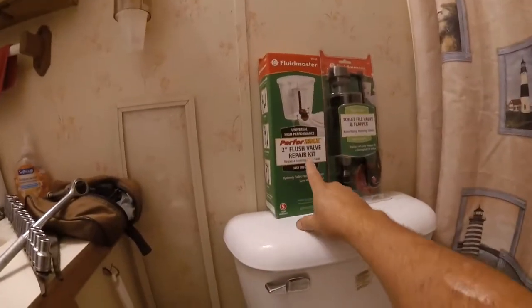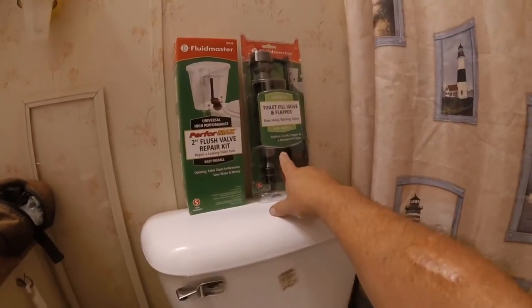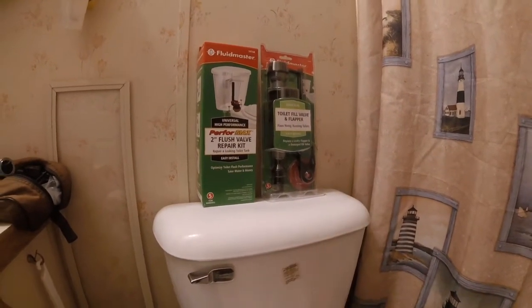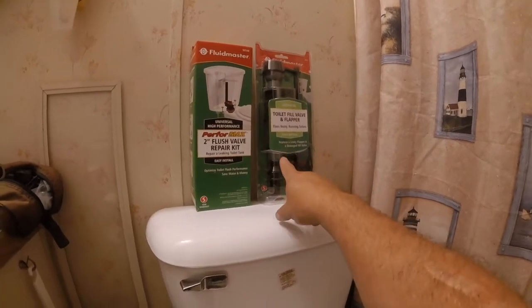I am going to be replacing the flush valve kit and replacing the existing fill valve with a flapper type.